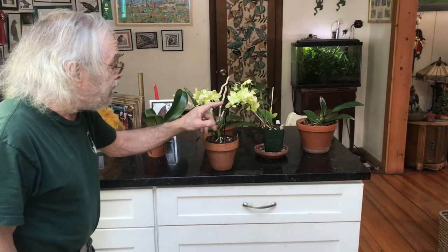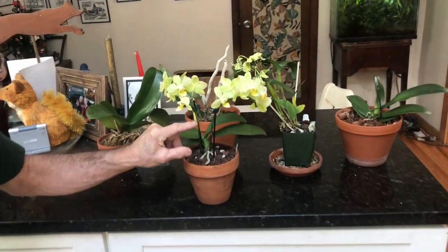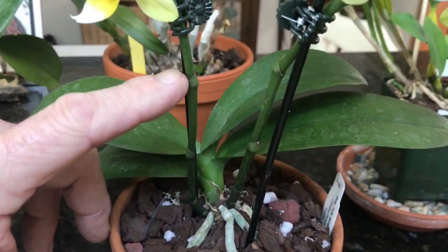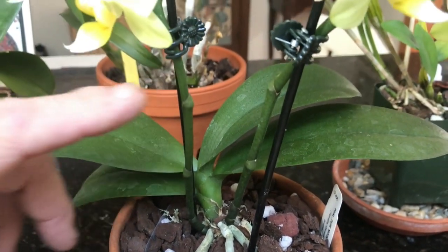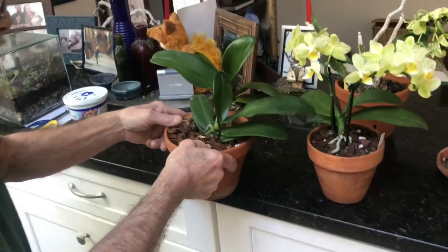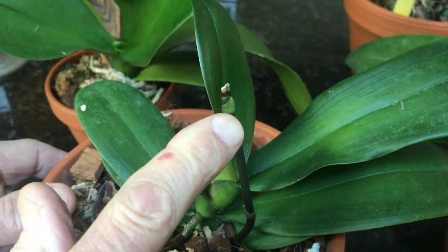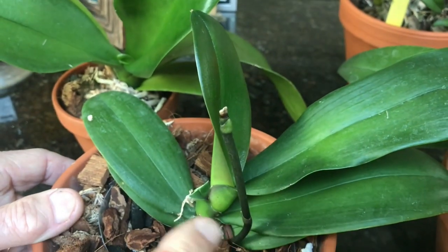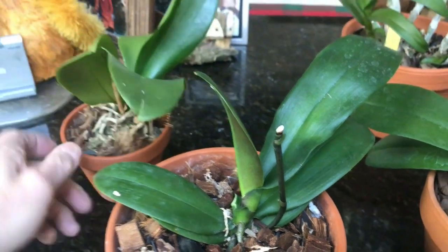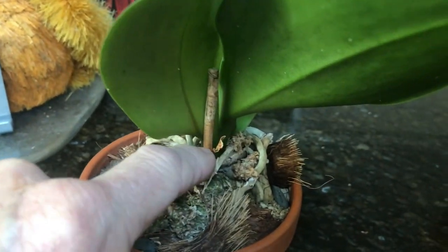When the flowers are done — and these will last for very many months — you cut the spent flower off at the point where it comes out of the flower stem. You can see one here that's finished flowering and we've cut it off at that point, and you can see a new flower spike starting to come up from there. If one is completely done and not going to re-bloom, you can cut it all the way down to the bottom.